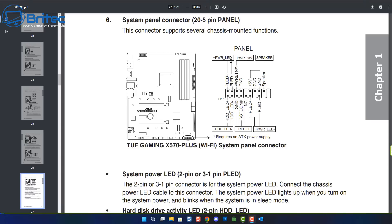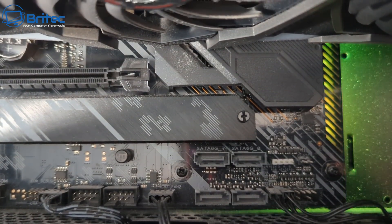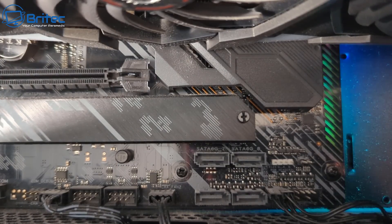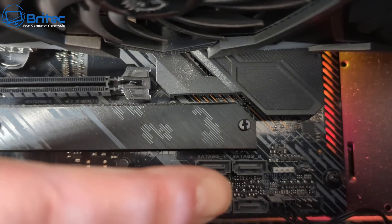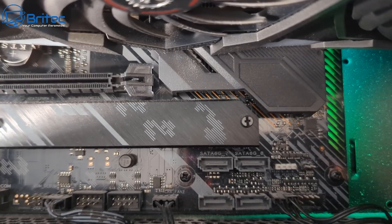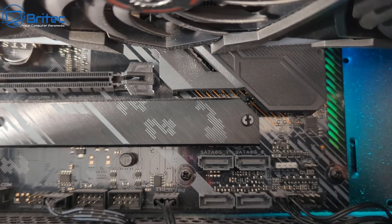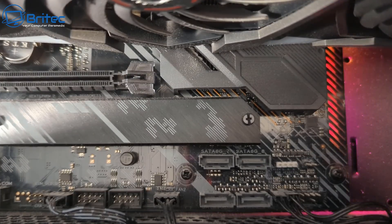Also check the front panel connector on the motherboard. If you're getting no power whatsoever and the PC is completely dead, it's either the power supply or the front panel connectors are not connected correctly — located down on the bottom right-hand corner. If the power button isn't connected to this header, it won't power on, and you can short it with a screwdriver to test it. I can't stress enough how important a good power supply is — it's very common that power supplies are bad or underpowered, especially given the power demands of modern high-end graphics cards.